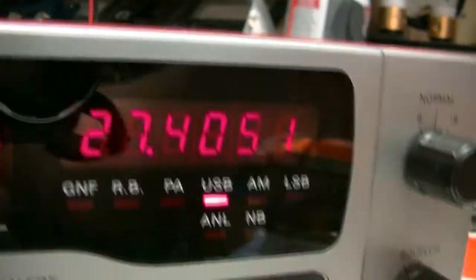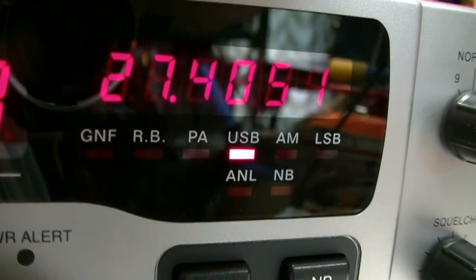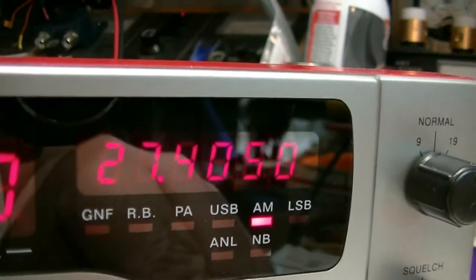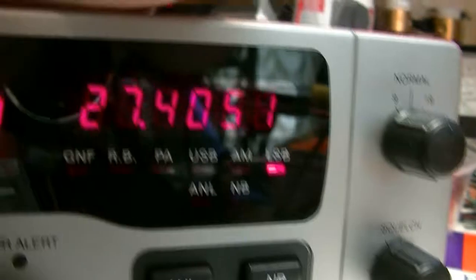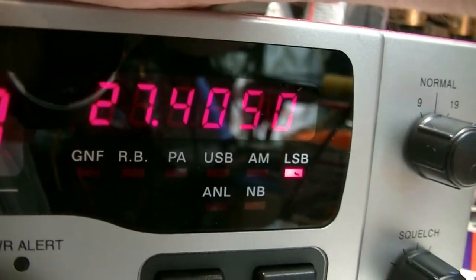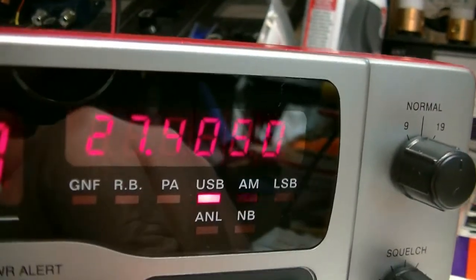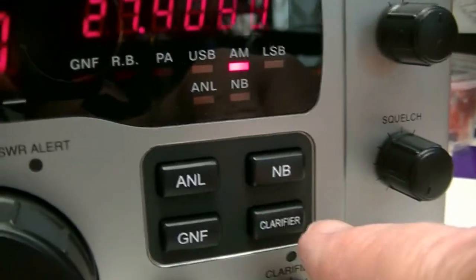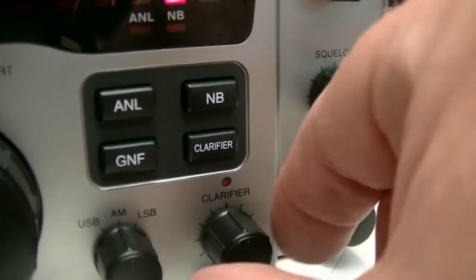Looks like I need to touch upper side up just a little bit. Upper AM, lower — nice. Lower side, AM, upper side — okay. Just remember, with this button out your clarifier is locked, so you want to keep this button pushed in so you can use your clarifier.